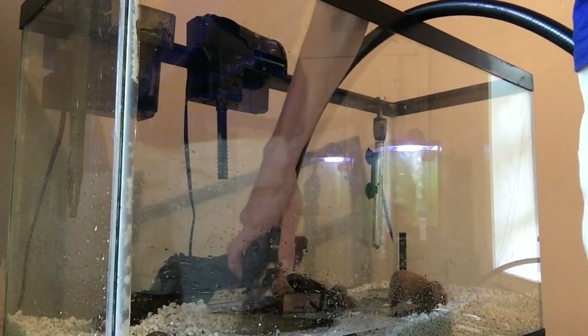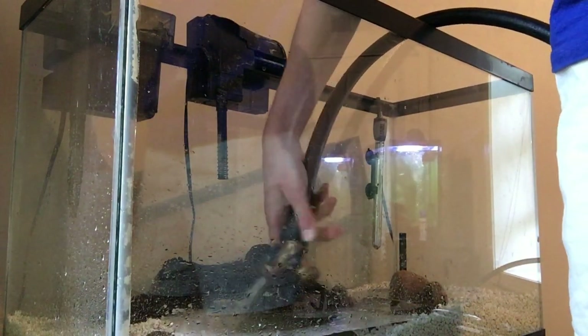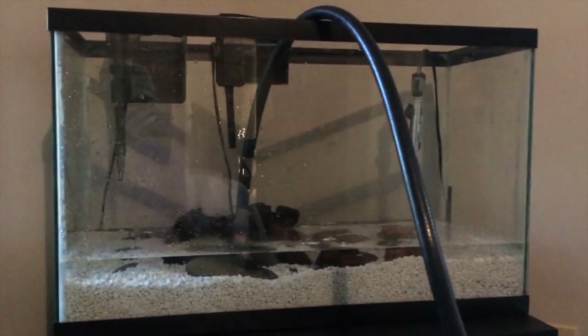I currently have the hose in the tank and it's on. I just turned the switch off real quick because it was blasting everywhere. So now we're gonna fill up this tank all the way to the top and then start the filters and everything.